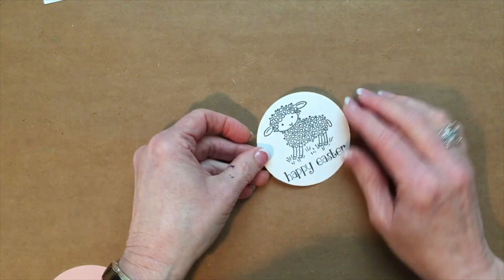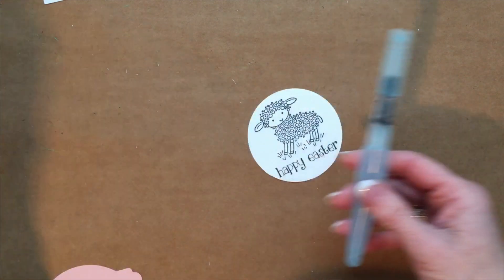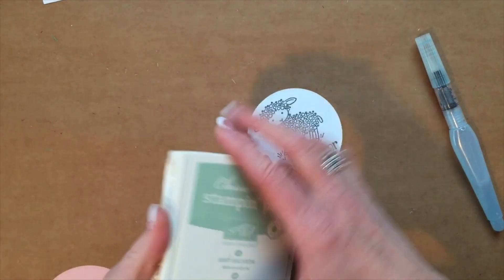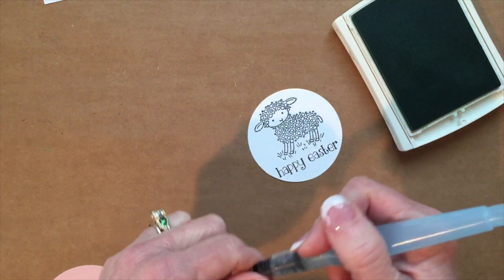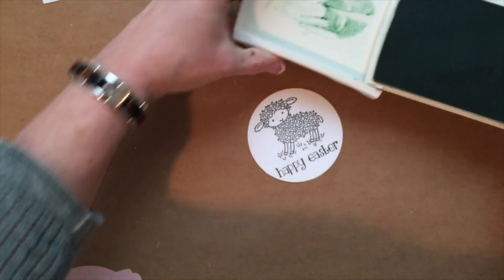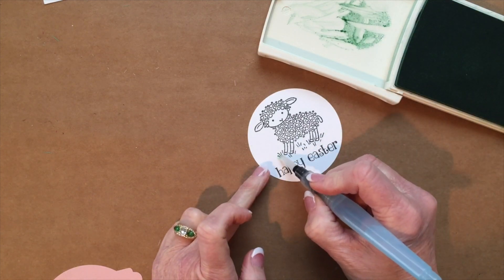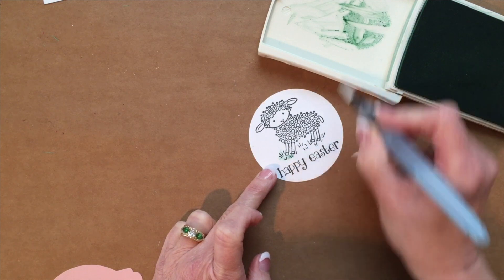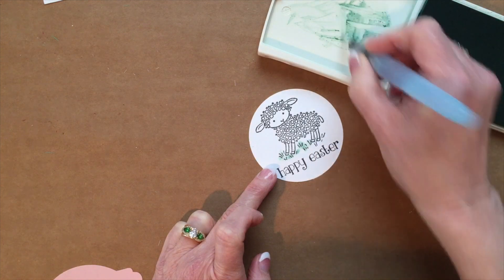I'm going to take an aqua painter and start with some mint macaron. You could certainly use another green such as wild wasabi, old olive, or cucumber crush — any of those will work. I'm just going to watercolor some of this grass right here so that he'll have some grass under his feet.